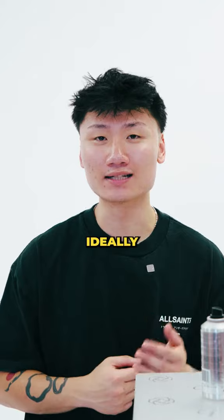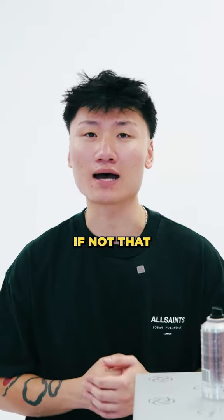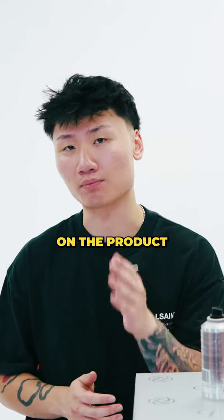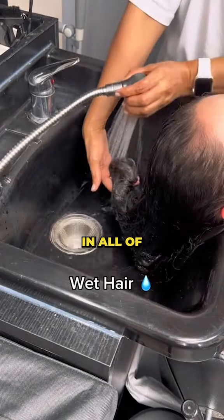Number four, let it sit in your hair. Ideally, you want it to chill in your hair for 15 to 30 minutes — that's good practice. If not, go ahead and read the directions on the product. And the last step, rinse it out with cool water to lock in all of the moisture.